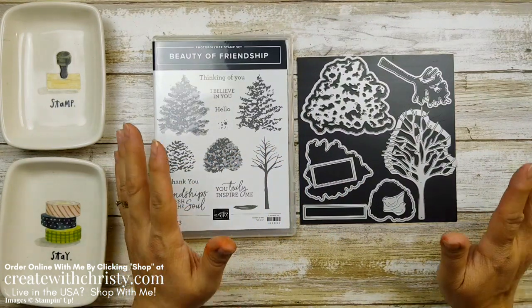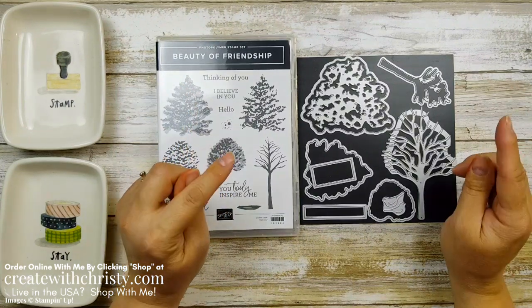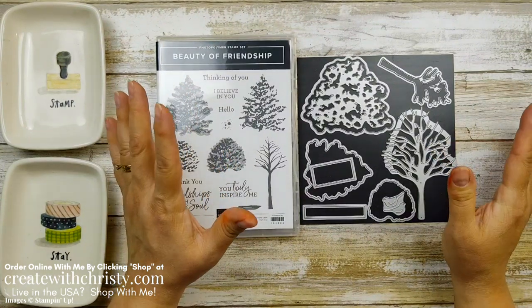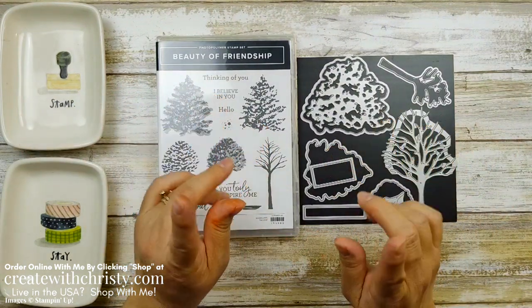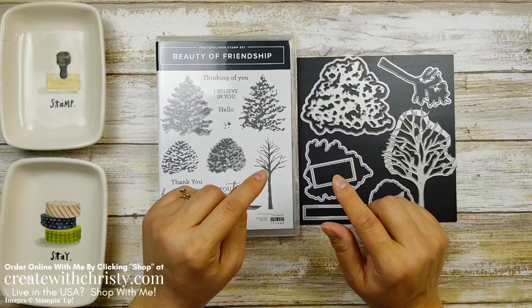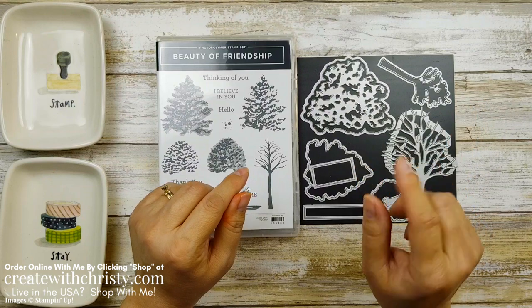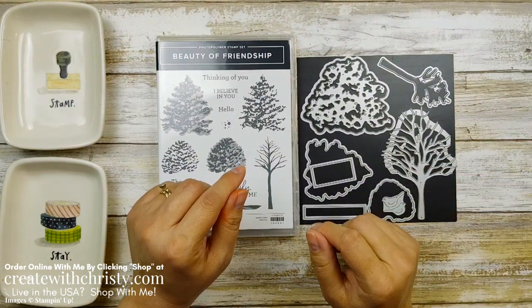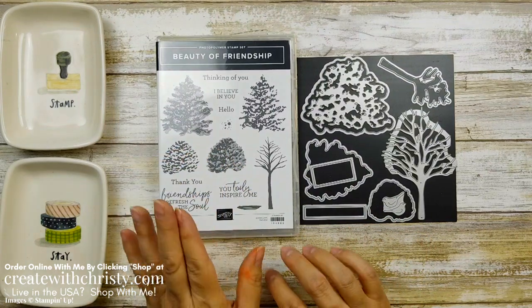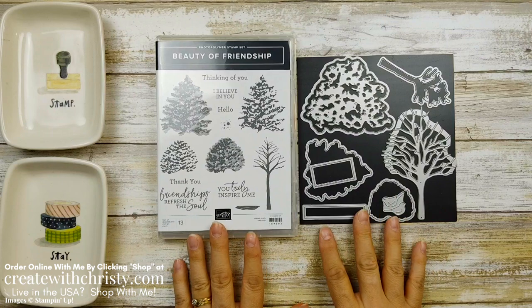There's some beautiful designer series paper in the suite — it's called the Beauty of the Earth Suite, and the Beauty of the Earth DSP is gorgeous. I'm not going to show you all of the images in this video because I already did that in my unboxing video — I'll put a link up in the top right corner. You can click that to see all the papers, or click the video link below in the video description. And while you're there, check out all the other neat stuff from the new catalog.